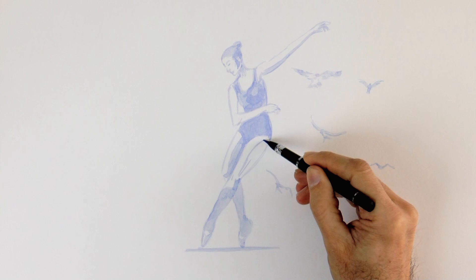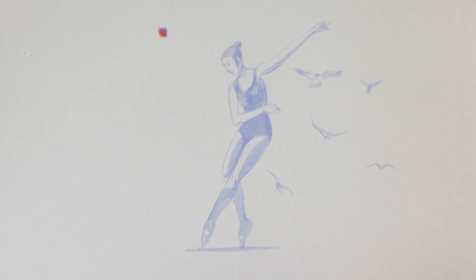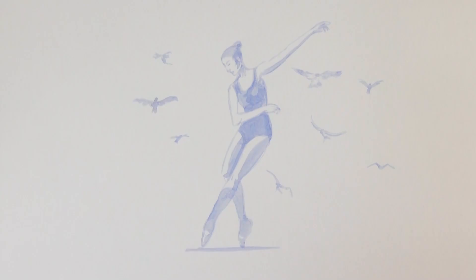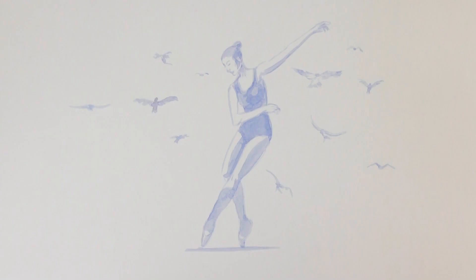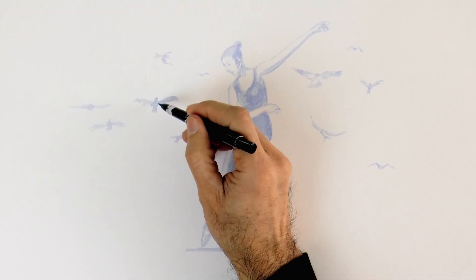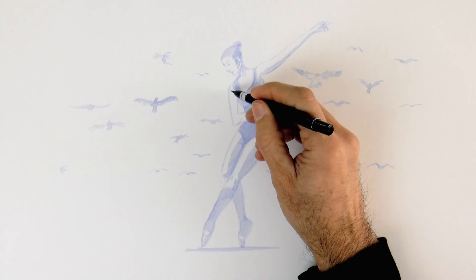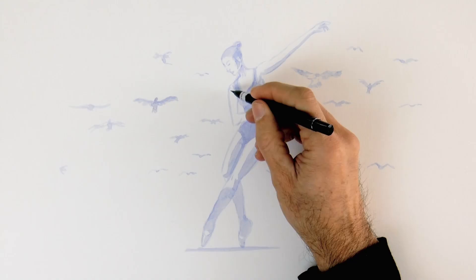Let's draw the shadow of the leg as well. And some more birds over this side. I think the birds give freshness and movement to the scene. Let's add some more — I want plenty of birds. Some little ones which will be far away and some closer ones.